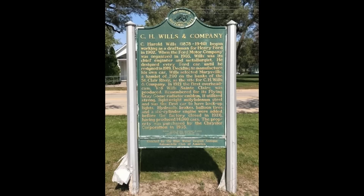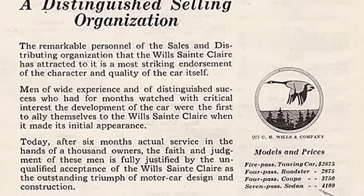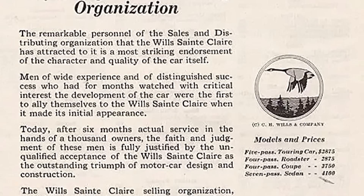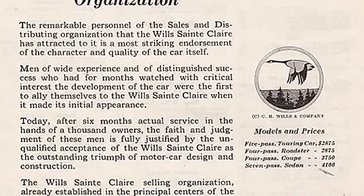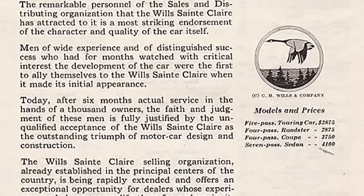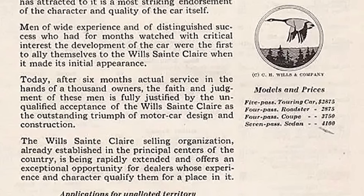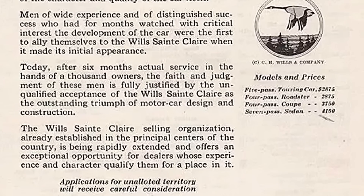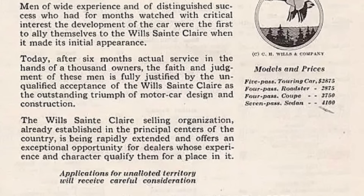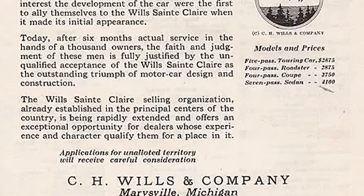The company was called C.H. Wills and Company. Wills was a perfectionist and his first car would come out in 1921. Vanadium Steel wasn't going to cut it anymore — he came up with a stronger steel called Molybdenum Steel. The car was expensive at around $3,000, equivalent to $52,009 in 2024, putting it in the realm of the three Ps: Packard, Pierce Arrow, and Peerless.